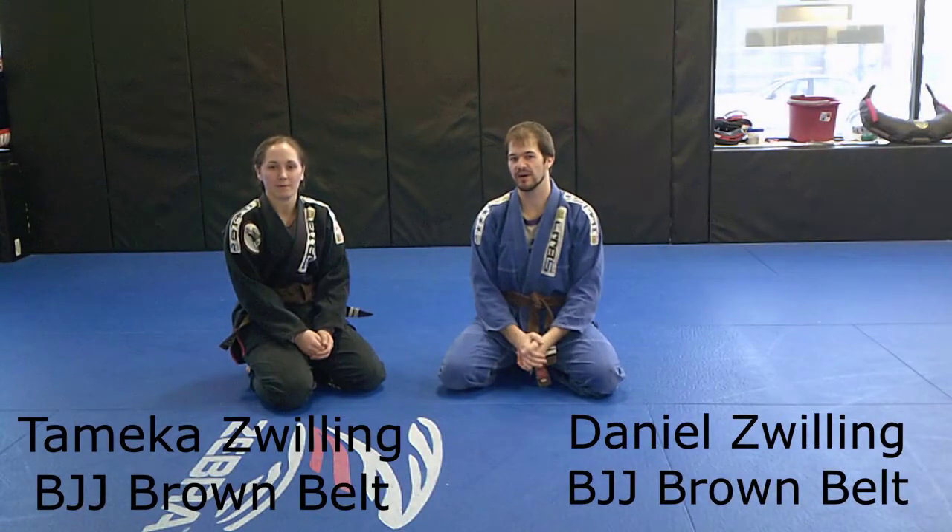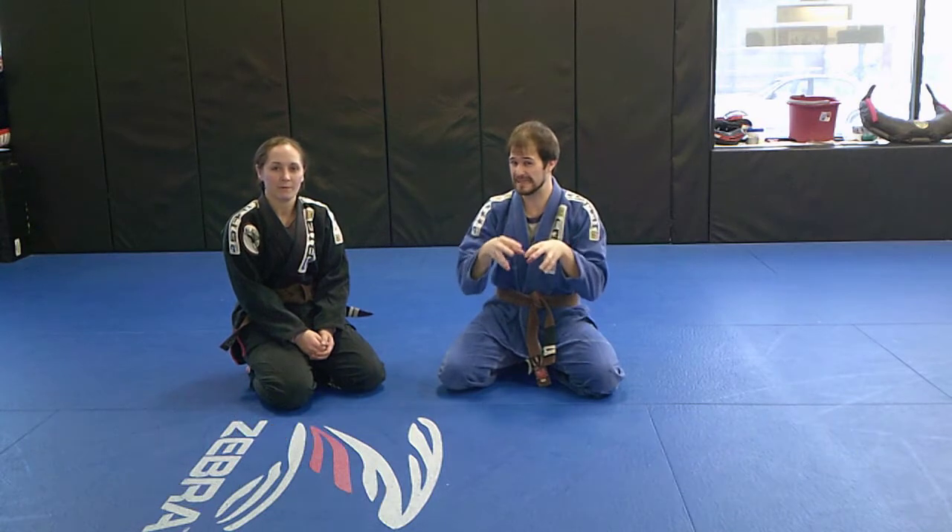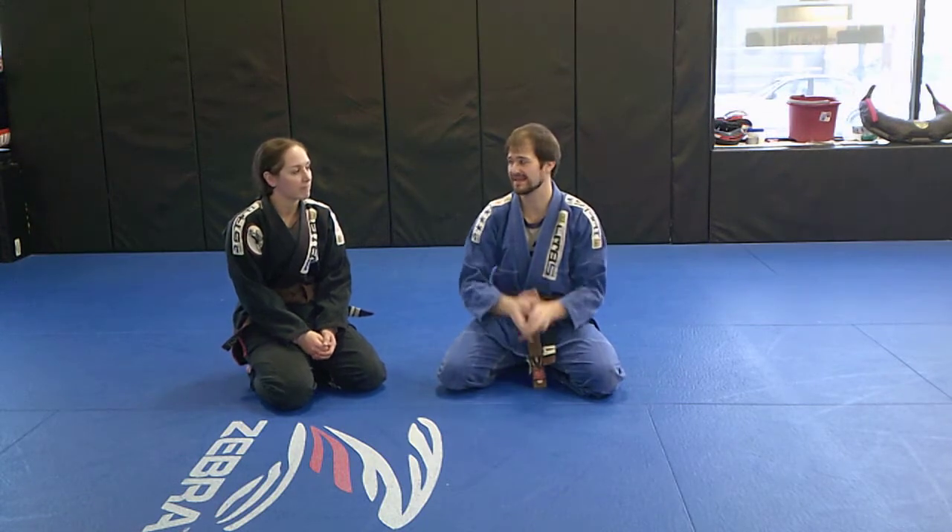Hi everybody. Today we are going to be taking a nerdy, deep, very detailed look at five things that are important to finishing the scissor sweep — key details.